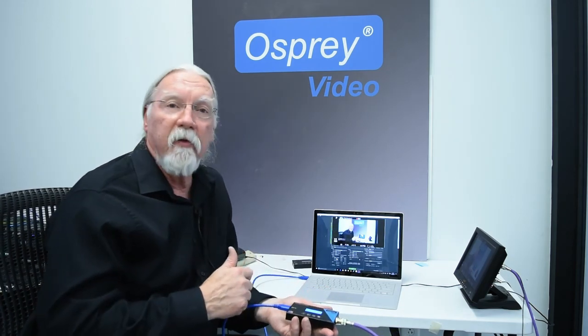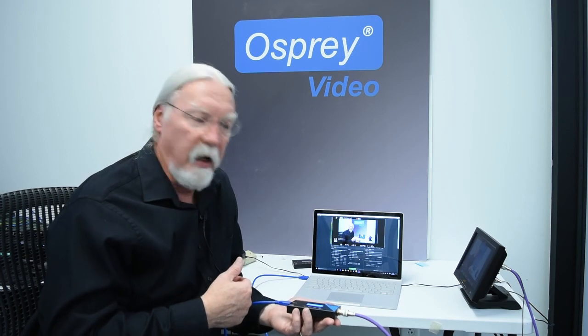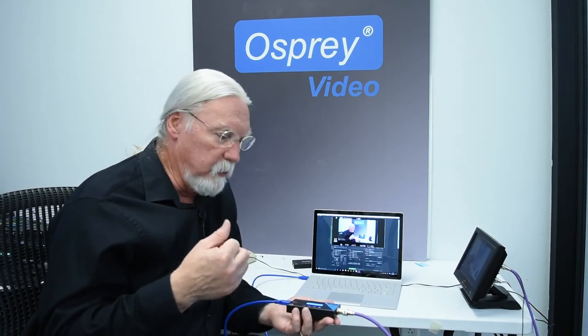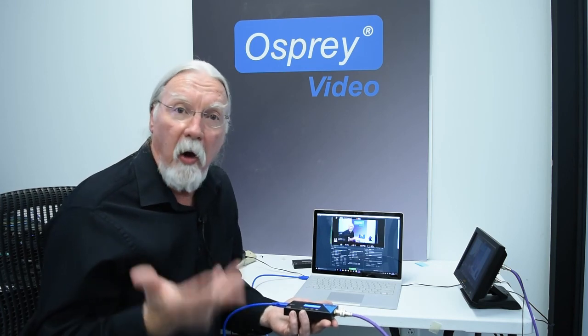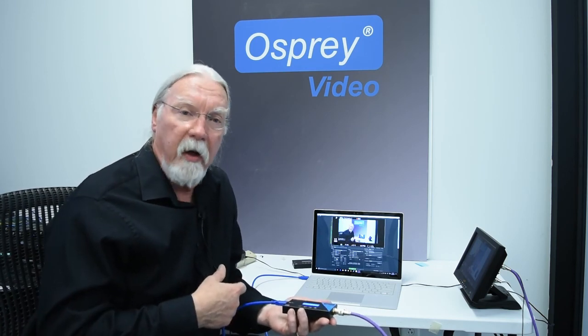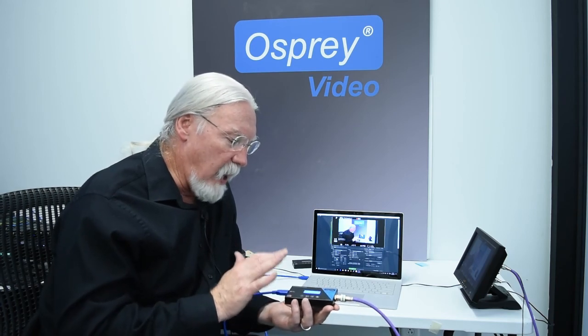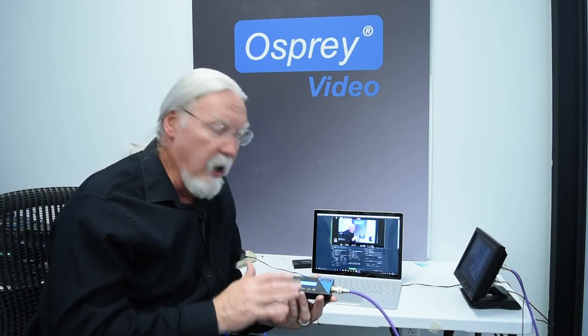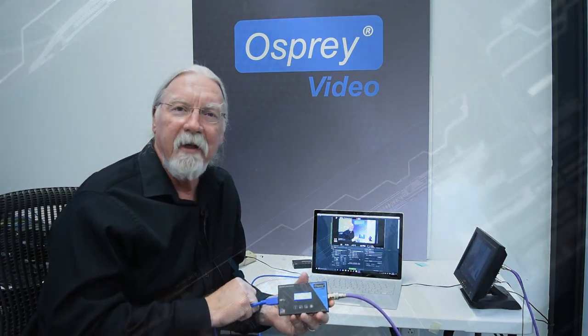The convenient thing is that this works with virtually any contemporary streaming software that you'd like to use — from Skype to Wirecast to vMix to Zoom, all those great software products. You can use them off your laptop using the SDI to USB or the HDMI to USB video bridge. It's something I think you ought to have in your toolkit. Give it a try.